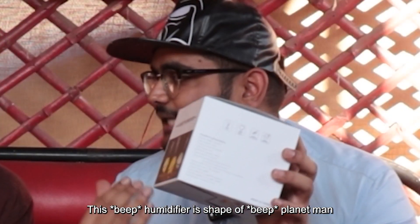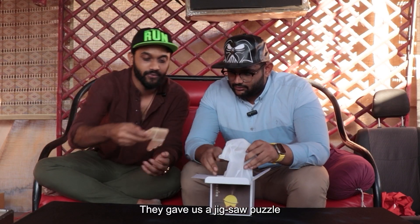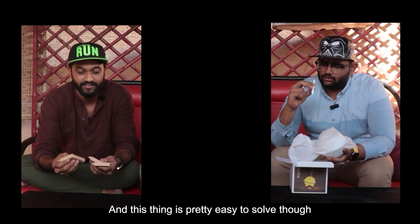It's a humidifier in the shape of a planet. Here is a jigsaw puzzle — I love jigsaw puzzles. This thing is pretty easy to solve though. If you're learning how to use it, you can use it.